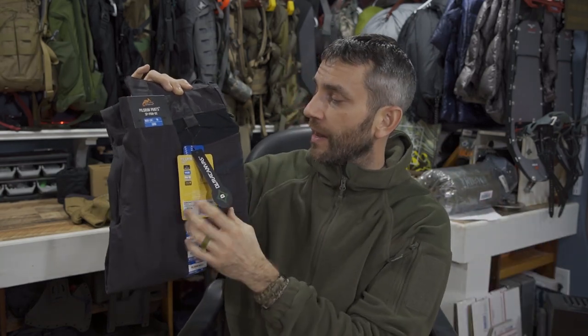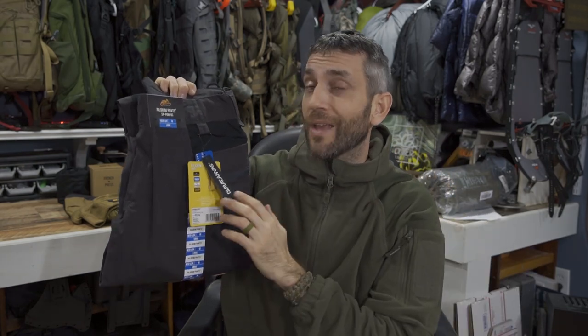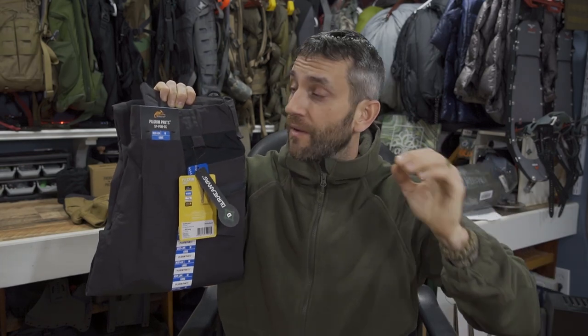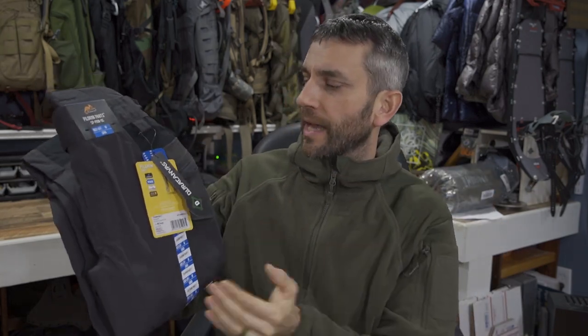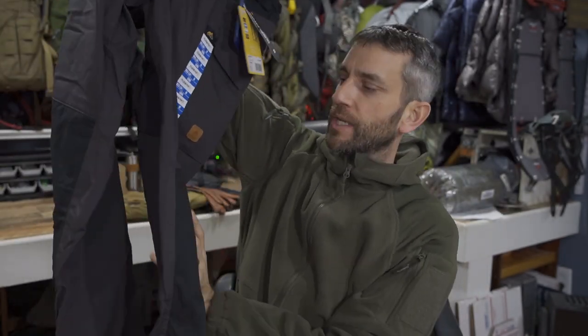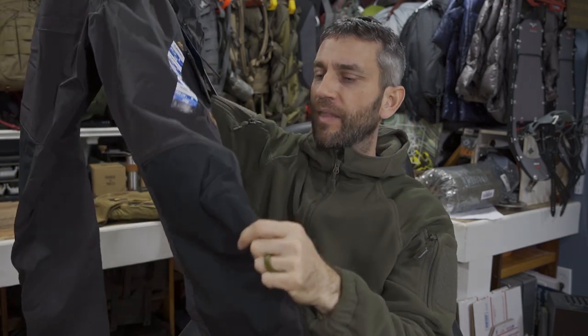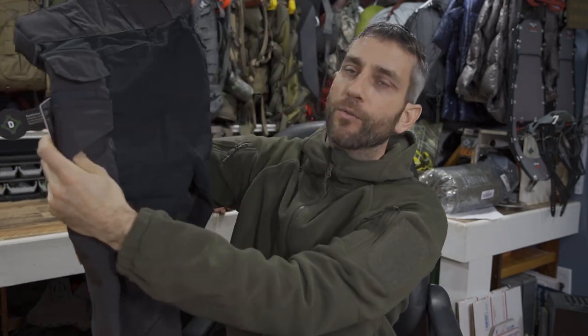Helicon Tex utilizes their DuraCanvas material. They actually have a few different materials — VersaStretch and DuraCanvas. From what I can tell, these are the DuraCanvas. The VersaStretch is a very thin material with a little bit of give, and I've found both the VersaStretch and the DuraCanvas to be wonderful. All of their pants seem to dry out very fast. I'm a size medium long in Helicon Tex gear — equivalent to a 32-inch waist and 34-inch leg. These are in the color ash and black, giving a two-tone look.